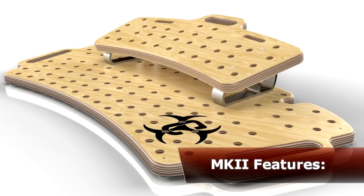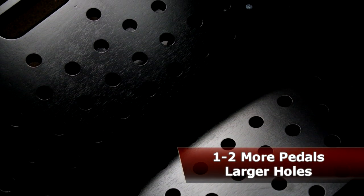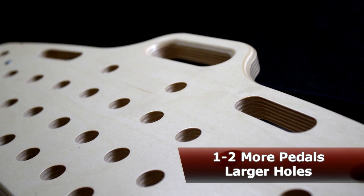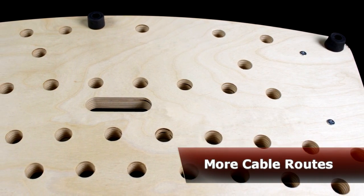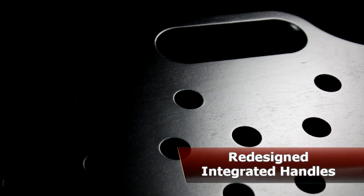Mark II updates to the Holy Board feature an optimized layout for getting the most real estate for your pedals. Larger holes are now designed to accommodate not only zip ties but patch cords such as Lava or George L's, while the power channel route keeps your cables looking clean. The integrated handles are also easier to grip for quick loading on and off the stage.